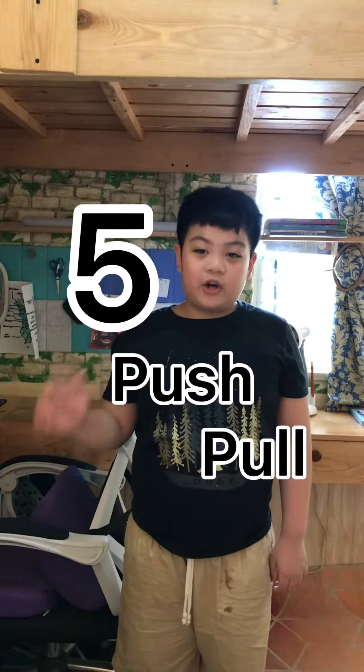Hello everyone, my name is Kayan. I am from grade 3, St. Benedict. Today, I am going to show you 5 push and pull movements that you can do at home.